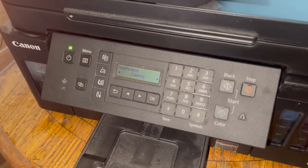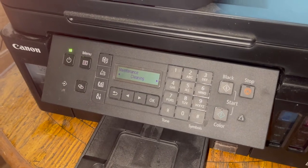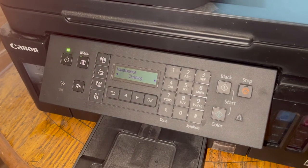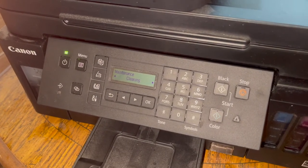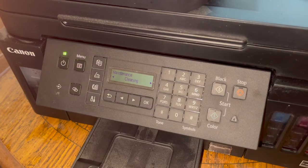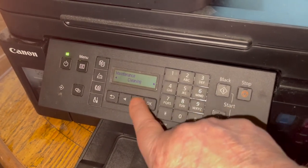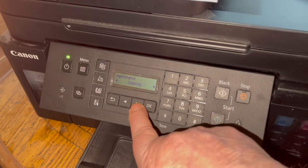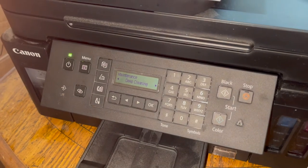All your tanks have to be full when doing this process. You could have them half full, but it's good to keep your tanks topped off. If you're not successful, go down again and go to Deep Cleaning, hit OK, and let it do its thing.